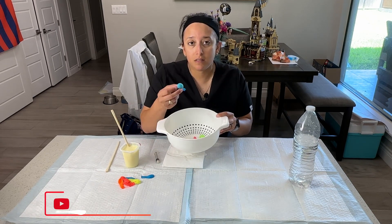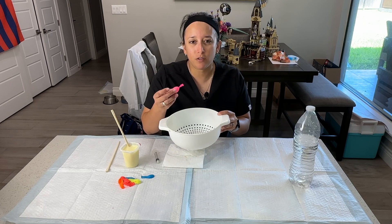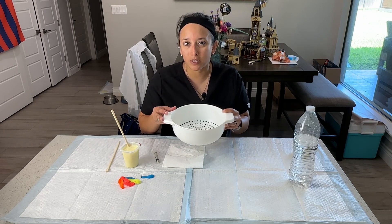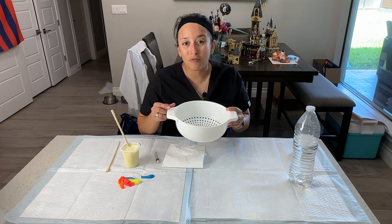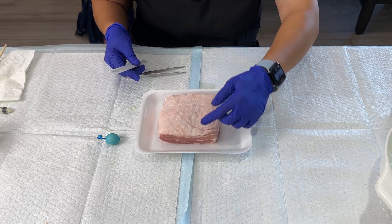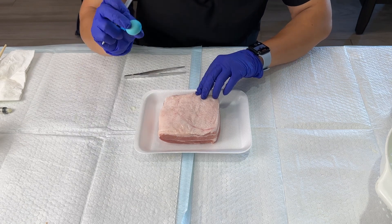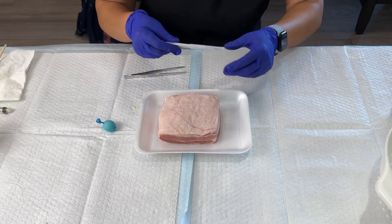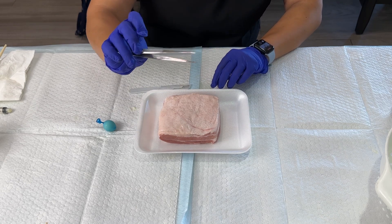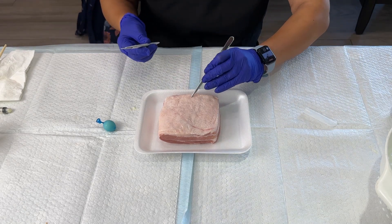Once I've finished filling several of these little water balloons with the pudding mix, I'll take them to the sink and give them a good rinse so they're not too sticky — especially if making these in bulk. Then I'll store them until I'm ready to implant them underneath the pork skin. For the next part of the procedure, we're going to make a small slit between the skin and the pork belly so that we can insert our abscess. You will need a scalpel — any size blade will work — and it also helps to have some forceps.